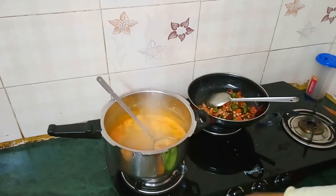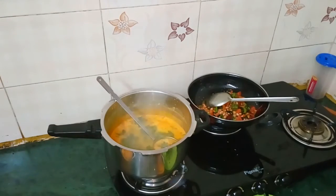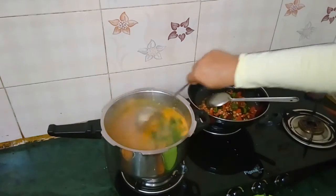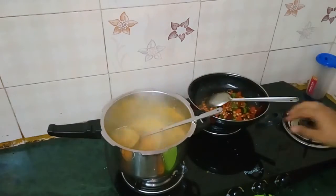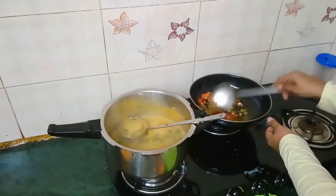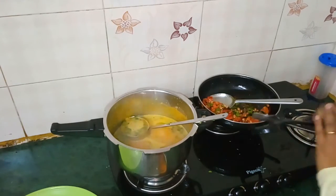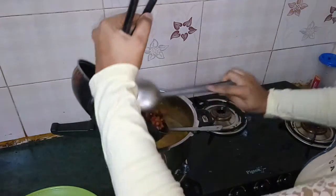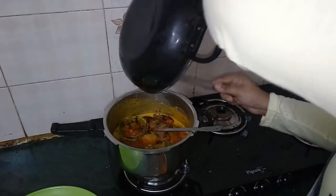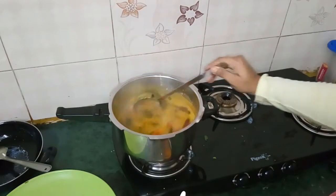Add coriander in the dal. Now mix the fried ingredients with the dal. It is looking colourful.